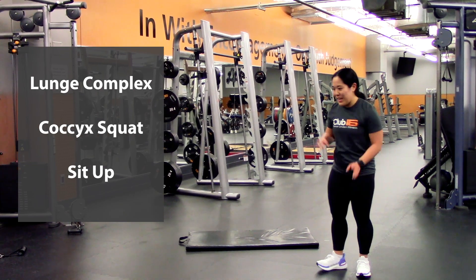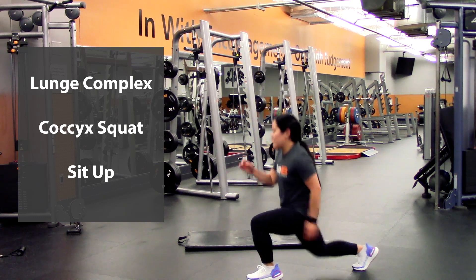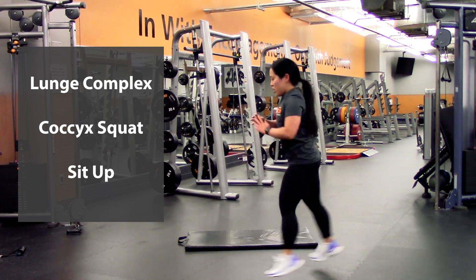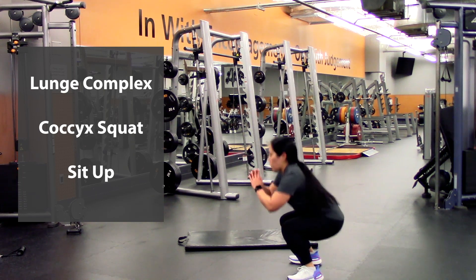Alright, round three — back into the lunge complex. So lunging down, switch sides, and squat — so five of these guys — lunge, lunge, squat, that's two — lunge, lunge, squat, three — four — last one.